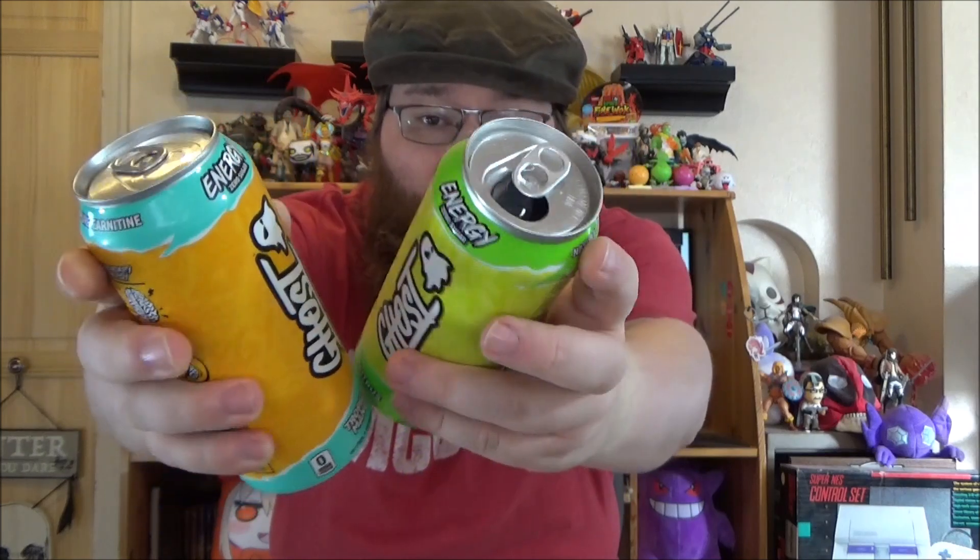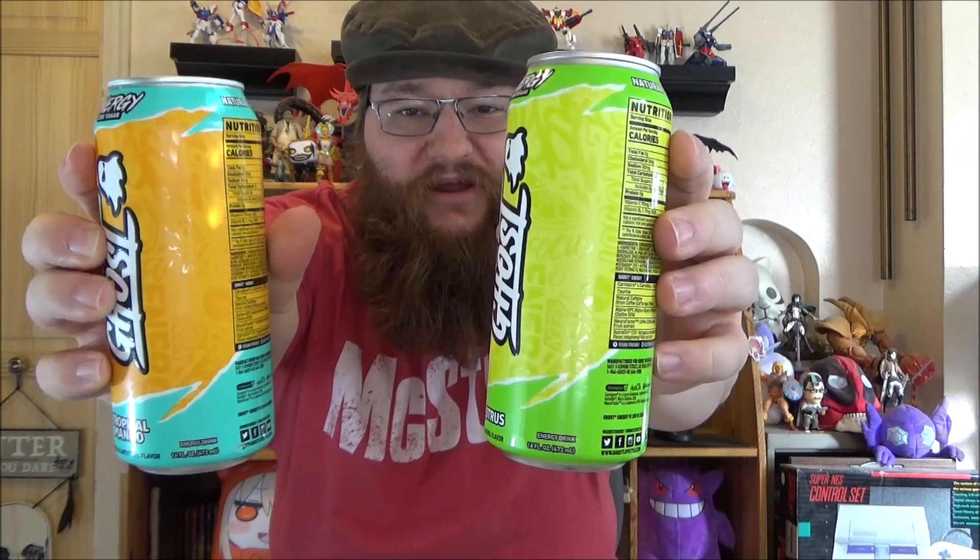Hello and welcome to another edition of Prudiment Tries. In today's video I'm going to be trying another Ghost variety — this time tropical mango. The can is a beautiful work of art, but it's got the same art that's on the citrus can, which you can see right here. They do have the same art on both of them, but this one is a different color. It's tropical mango, so let's give this a try.